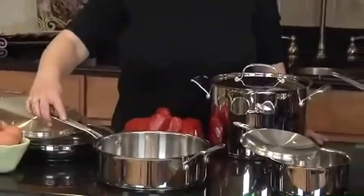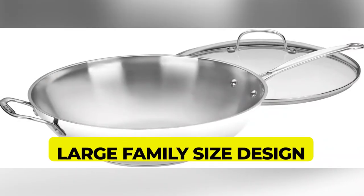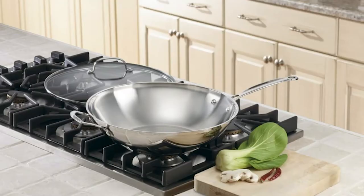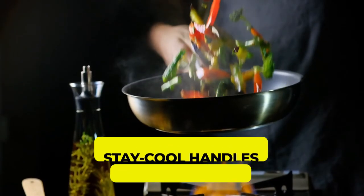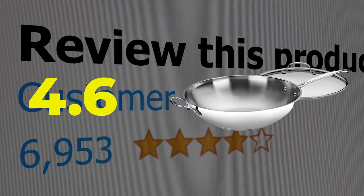Features: Large family size design, Suitable for electric and gas stove, Outstanding heat retention, Comes with a protective lid, Stay cool handles for better grip. This product's customer review is 4.6 out of 5.